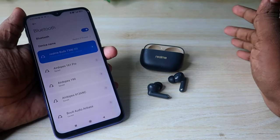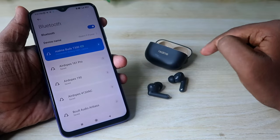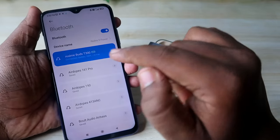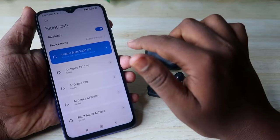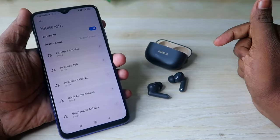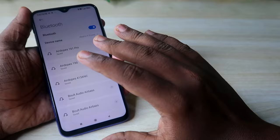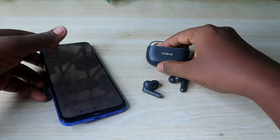Before doing the reset process, you need to unpair the earbuds from your previously connected smartphone. Go to the Bluetooth settings and click on the 'Unpair' option to permanently remove the earbuds from the Bluetooth connection list.